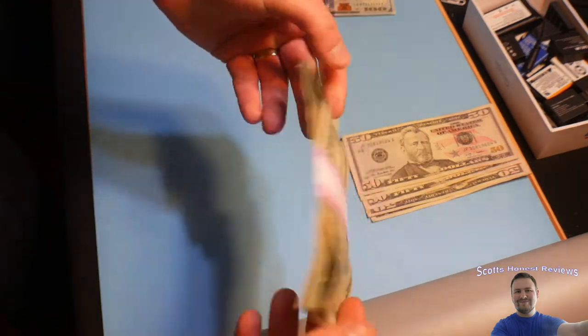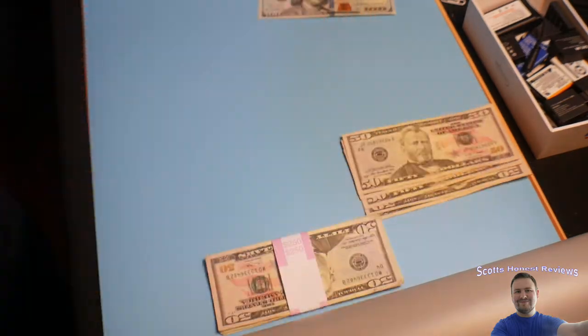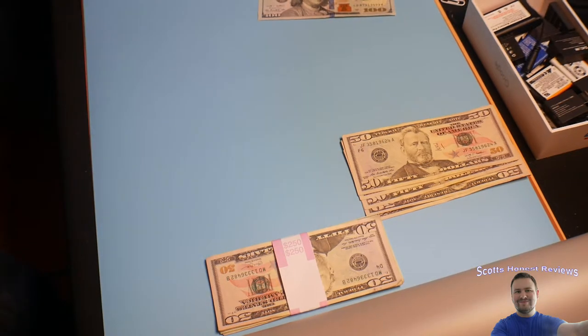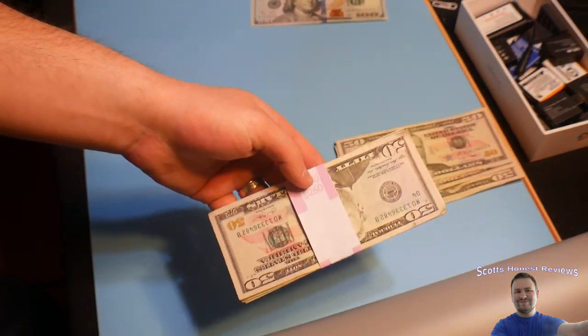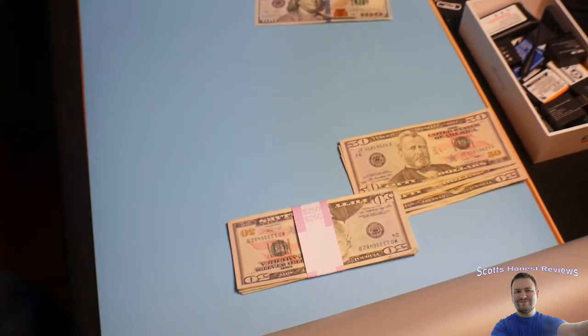I give it a ten out of ten — these sleeves work very nicely. Links are in the video description where you guys can get them.